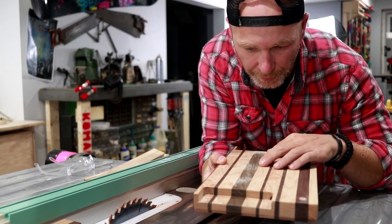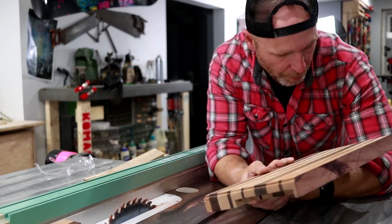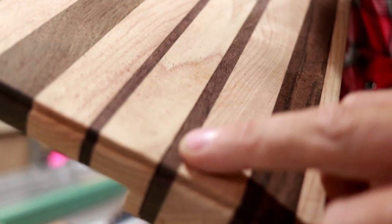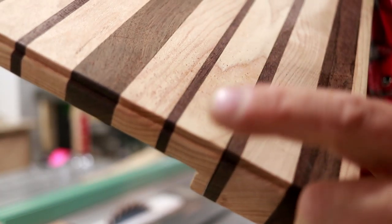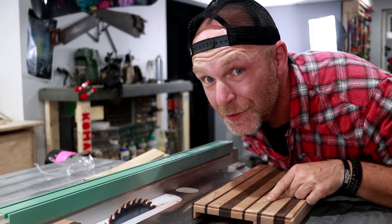I'm just trying to see where else I have cracks and where I think it's going to come apart. Found one — right there is a crack. We're going to cut through here. We're going to go right down the middle of that seam. Yeah, let's do that.